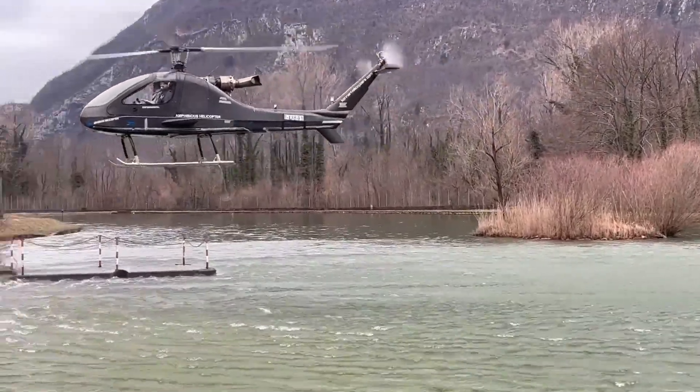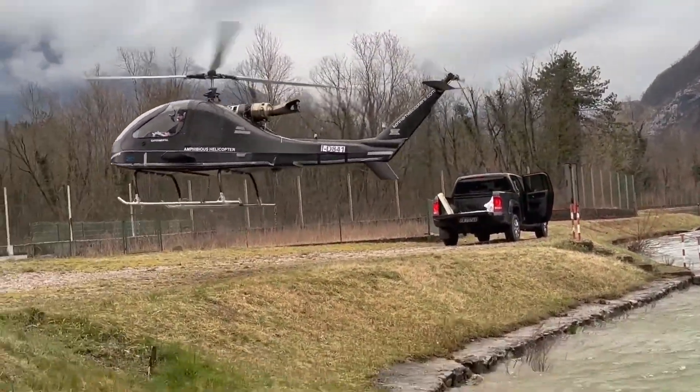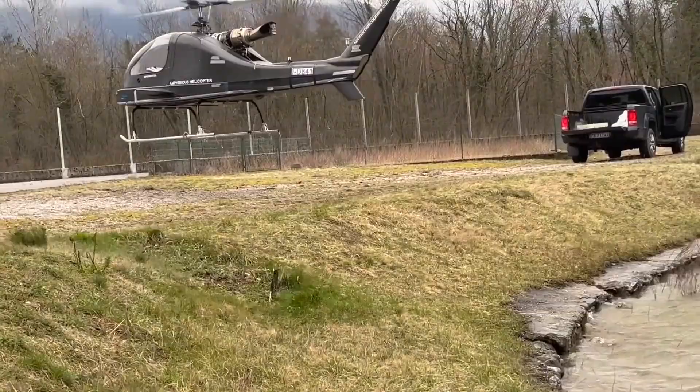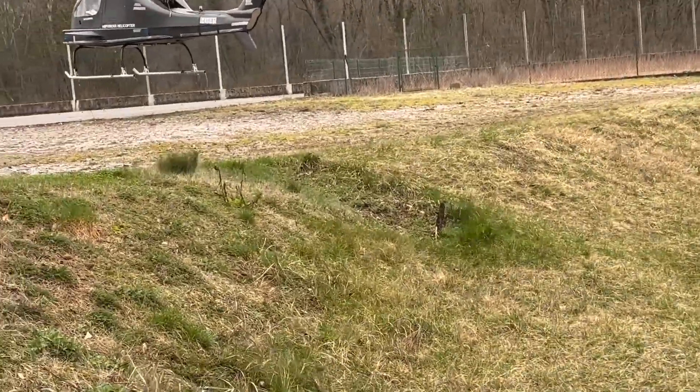The Conor K3 Amphibio is a turbine-powered helicopter designed to land, take off, and move from water. To increase stability on the water, the Conor K3 is equipped with various advanced technologies.